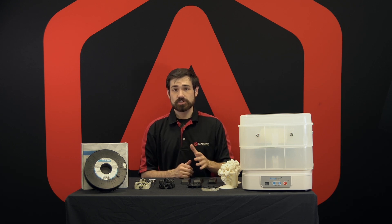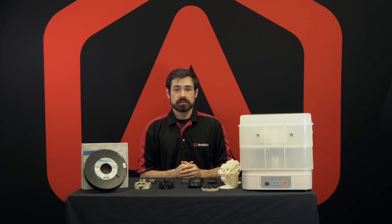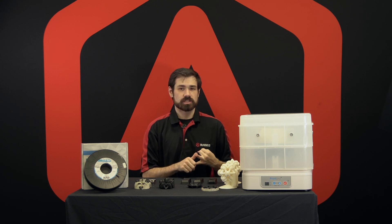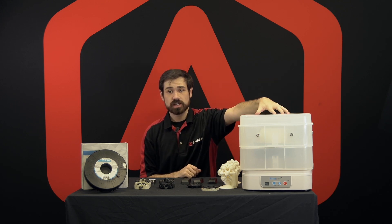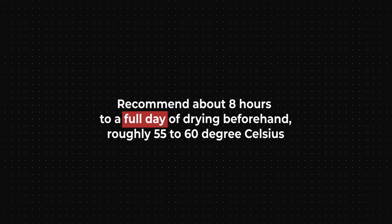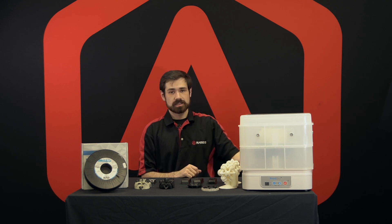Another big thing to consider is the moisture content of the material. BVOH and PVA are hygroscopic materials, meaning that they'll just absorb water from the air if they're left out. This is going to degrade the overall print quality, and it can lead to worse layer bonding and a higher chance of stringing. The best way to treat it before printing is to have the spool of BVOH in a print dry or another drying chamber — I usually recommend about eight hours to a full day of drying beforehand at roughly 55 to 60°C.